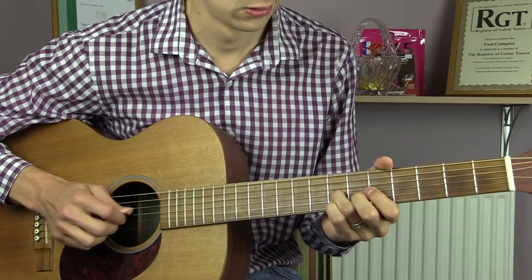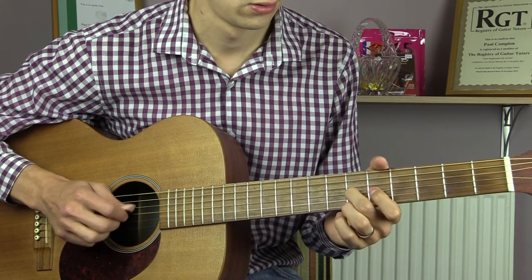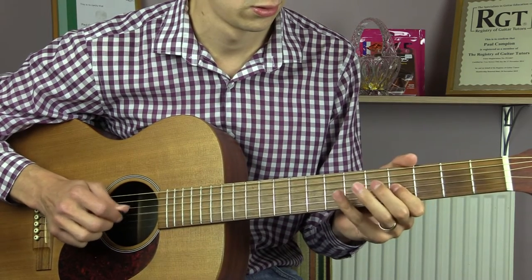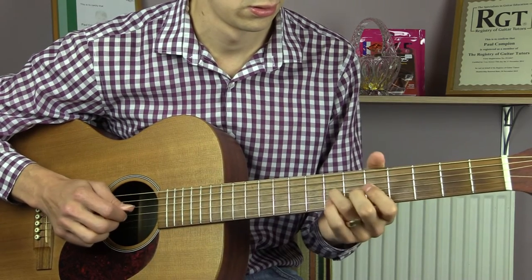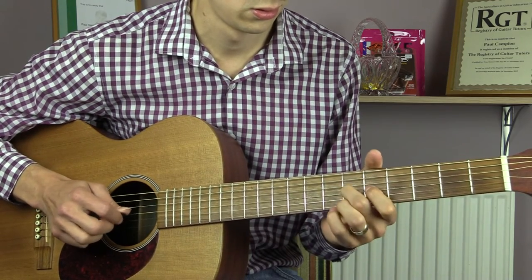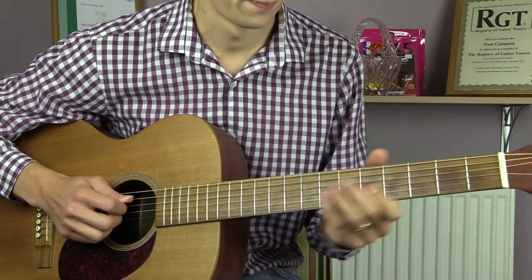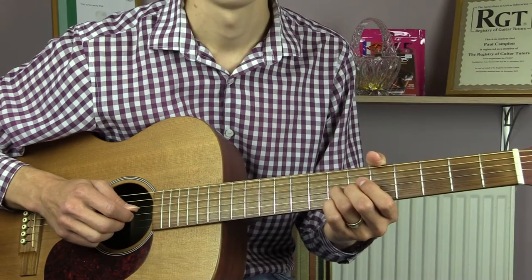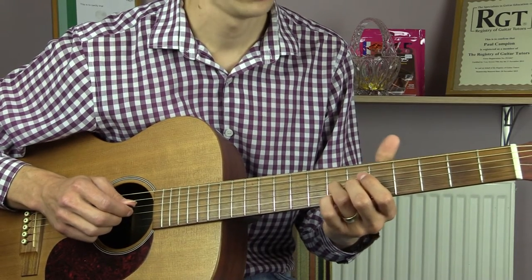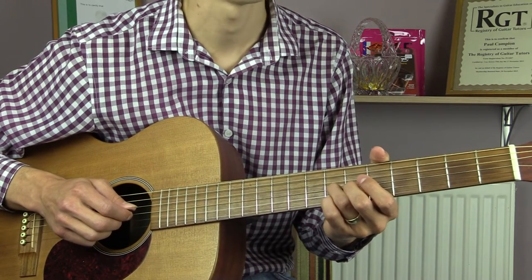Now the song is in the key of D major and we in fact start on a D note. This is the A section. We're going to start on the 7th fret of the G string and we're going to play that three times quickly.